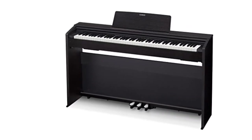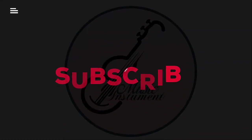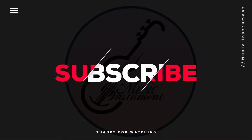Thanks for watching this video. Hope you liked it and found some important information about what you were looking for.